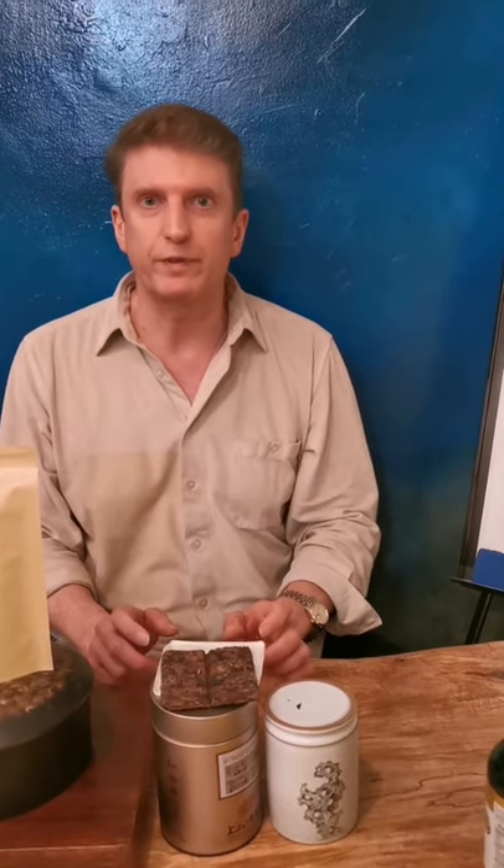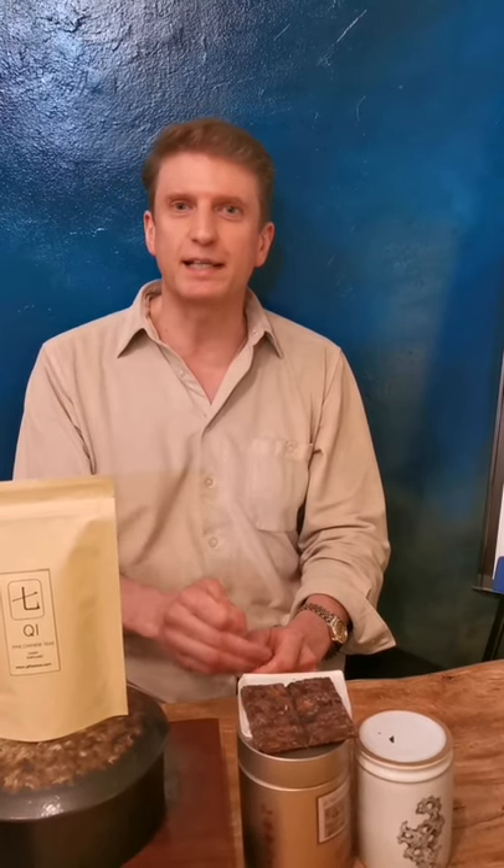So make sure that you always, always, always keep your tea away from the light — there is no exception to that rule. And next time that you're enjoying a cup of your fine teas, give thanks to the sunlight for what it does to the tea leaves when they're still growing attached to the tree. And then give thanks to yourself for preventing that exact same sunlight from oxidizing and breaking down the molecules in the tea, so that you can enjoy every single cup to the fullest.